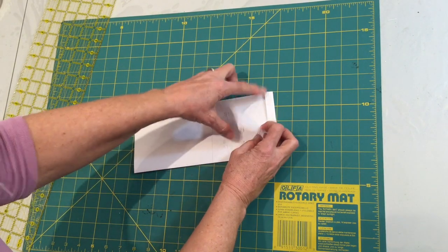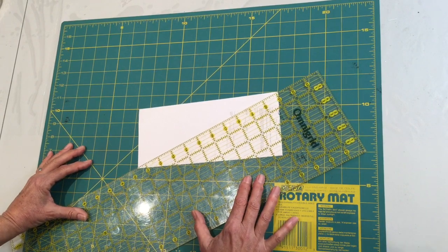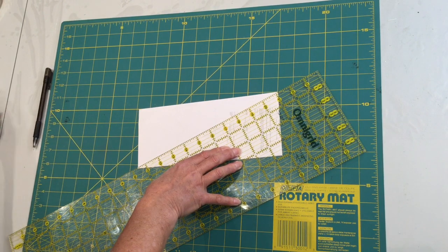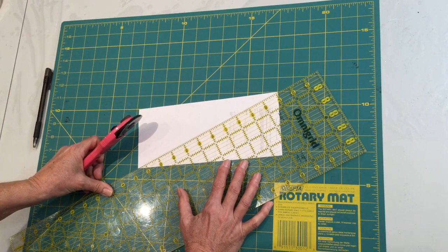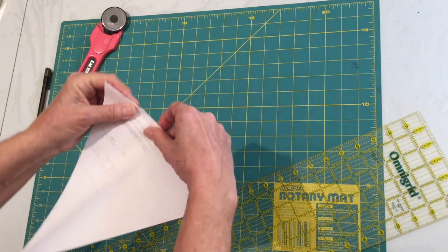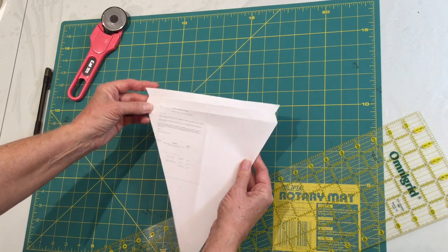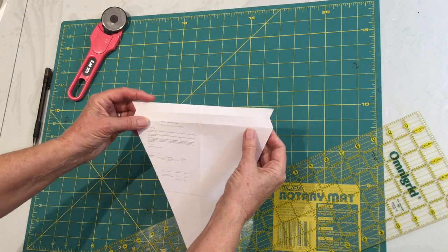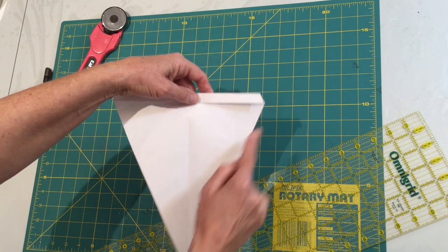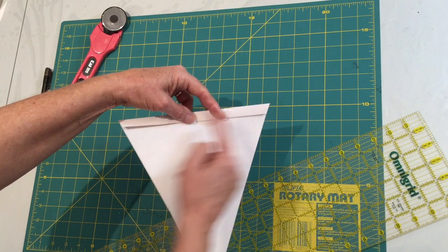We're going to cut from the open edge, from this corner to this corner. If you're not using a rotary cutter, you can mark it with a pen and then cut with your paper scissors. I've got the rotary cutter handy so I'll cut straight across. We have now made our pattern. When this opens up you'll get a little notch on both sides — that part will fold in, where we'll sew our decorative overcast stitch. Then this will come down and form our casing to insert your string or cording.